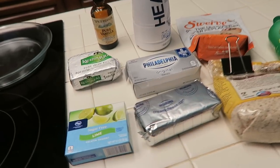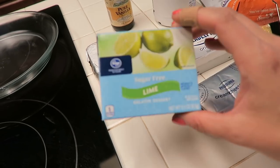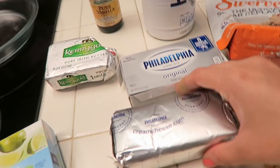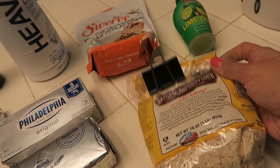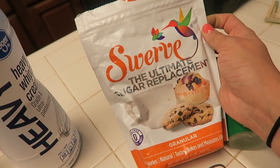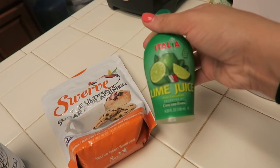For the ingredients you're going to need one package of sugar-free lime jello, an eight ounce block of room temperature softened cream cheese, some almond flour, and a sweetener of your choice — I am using Swerve — and some lime juice.